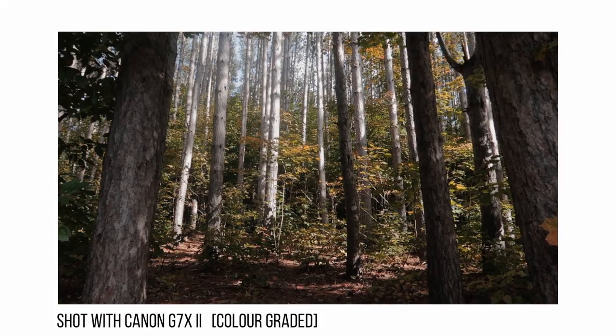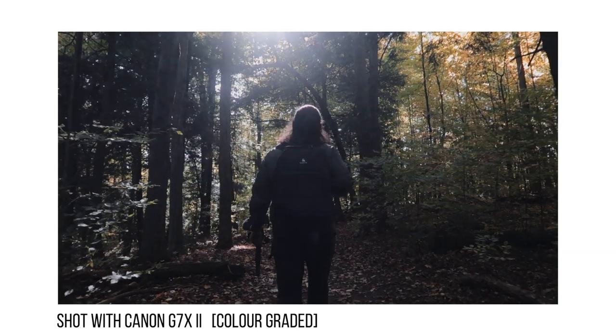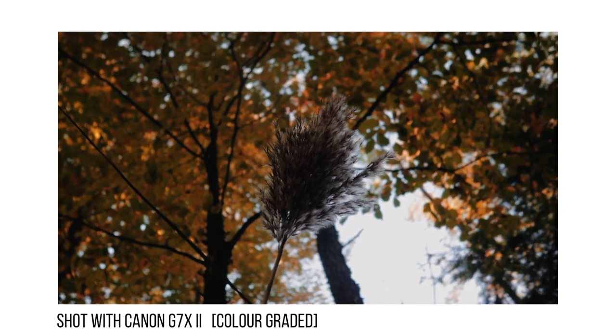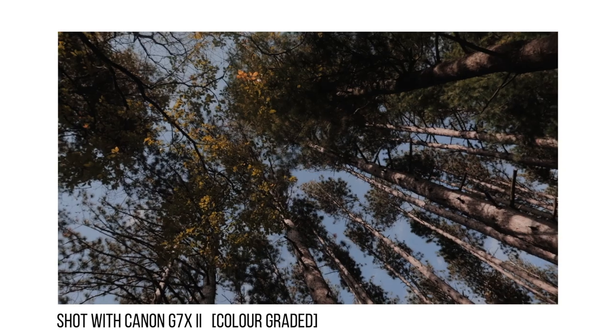Another reason I wanted to create this video is to show you that you can create with whatever device you have with you — it'll come down to how creative you can get and how you put it together. Use the sun coming through the trees, find cool things around you to focus in on. I want to see what you guys can come up with, so make sure to leave a link to your work in the comment section below.